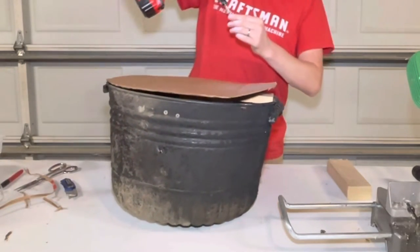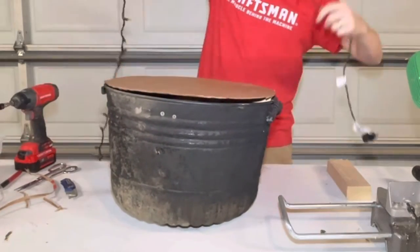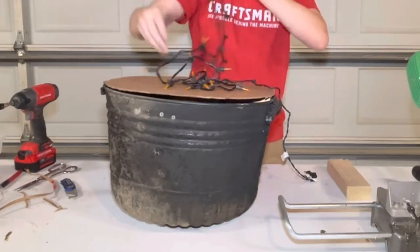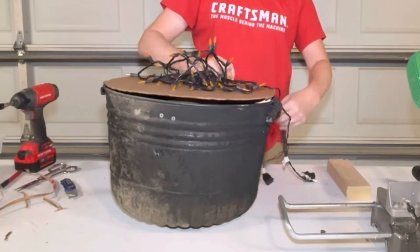Like I said, this is a pretty cheap DIY project. I just used a lot of scrap material that I had laying around. The only thing that I bought was a $10 flashing light strand from Walmart and a $2.75 can of spray foam.